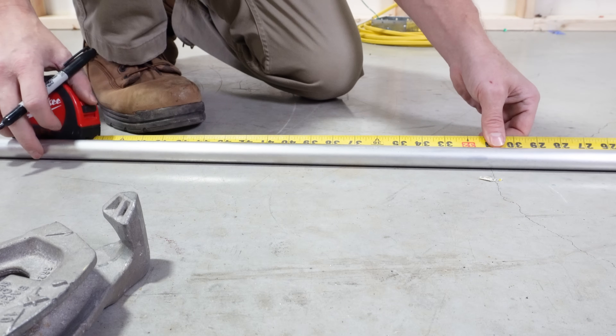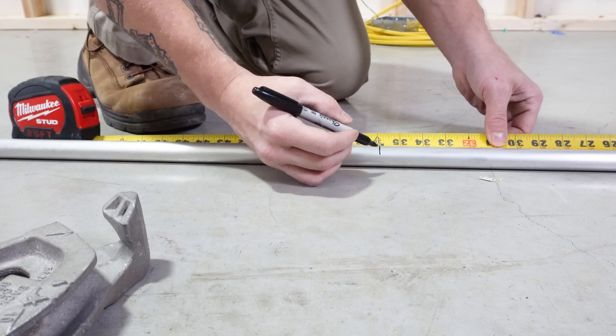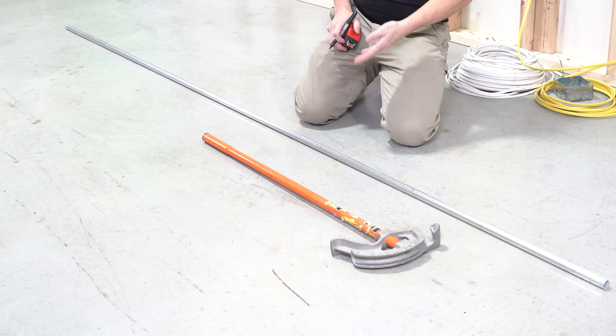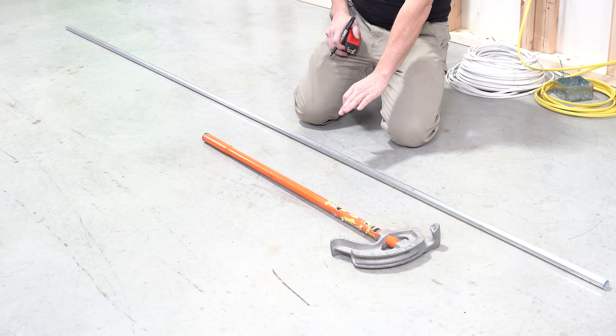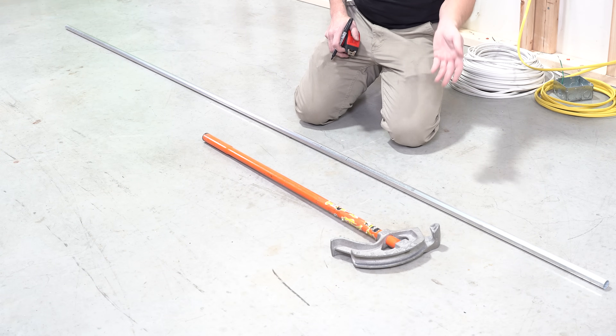I'm going to go to the end of my conduit, go to 36, and draw a line. Now that 36, if I were just to bend right there, is not going to end up being 36. So we have to do a takeoff — for three-quarter inch conduit that's six inches, for half inch conduit it's five inches, and for one inch conduit it's eight inches.